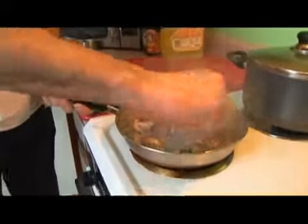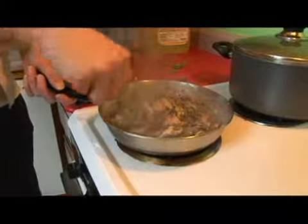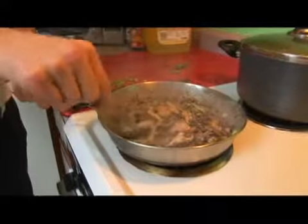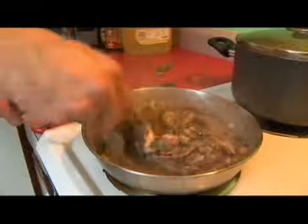We're going to give our shrimp another stir. We can see — I'm pulling them out — they're all nice and pink. So these are done.